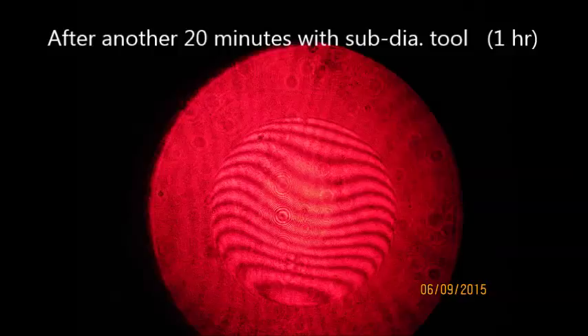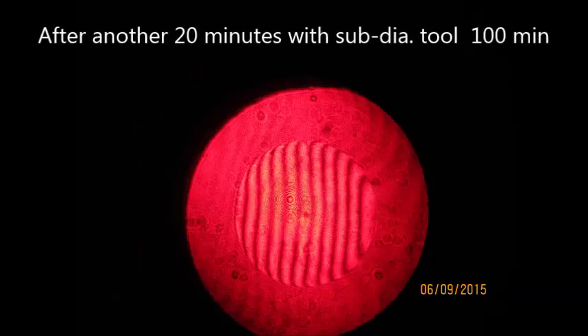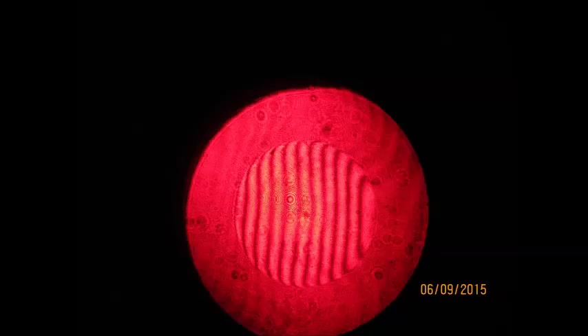After about an hour you can see there are a lot fewer fringes than in the initial interferogram. After an hour and 40 minutes the fringes look straight, but there's just a little spherical left, and it's hard to tell if it's under- or over-corrected. I used the hot thumb trick to produce a little bump on the surface and determined it was still under-corrected. Getting near the end, I switched to using Opaline, which is a very fine particle cerium oxide that gives a rouge-like surface finish.